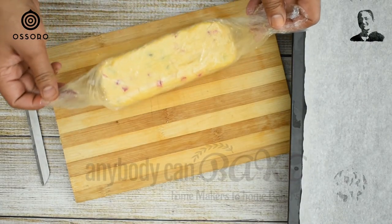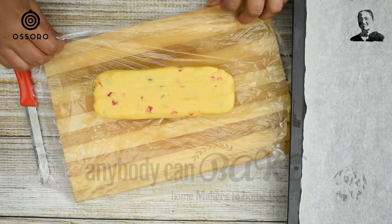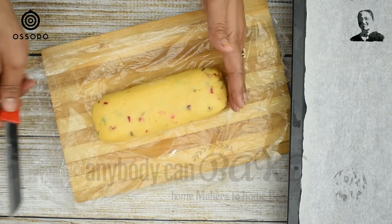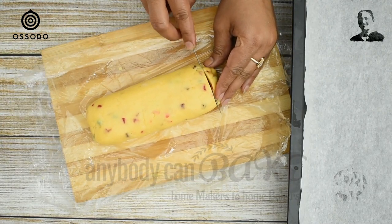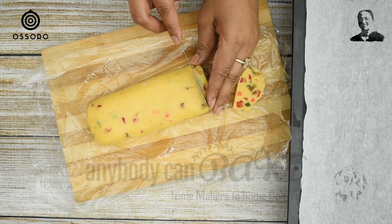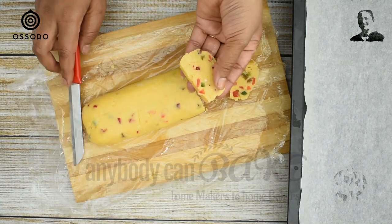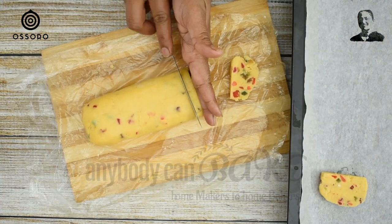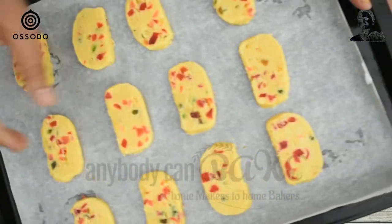After 30 minutes, take the dough out of the fridge and slice it into cookie shapes. Keep the thickness at half an inch. Arrange all the sliced cookies on a lined baking tray, leaving some gap in between.